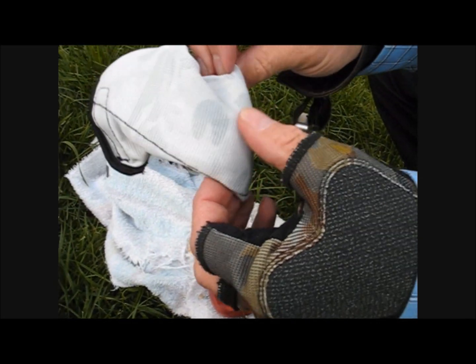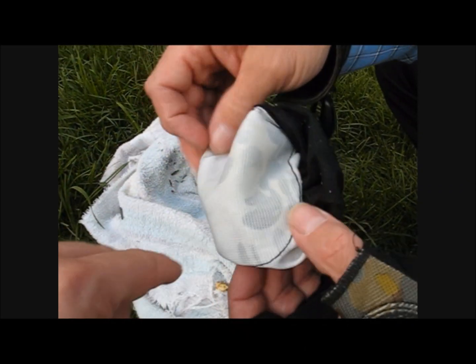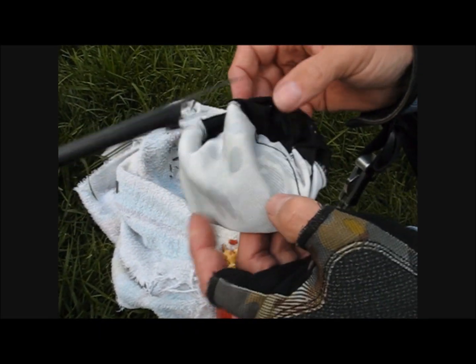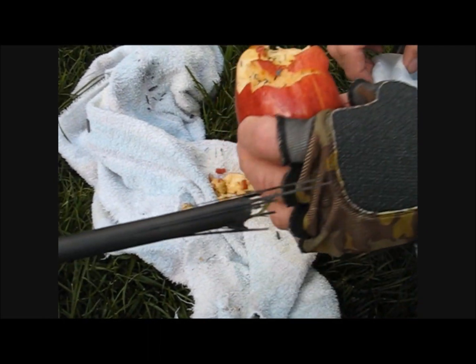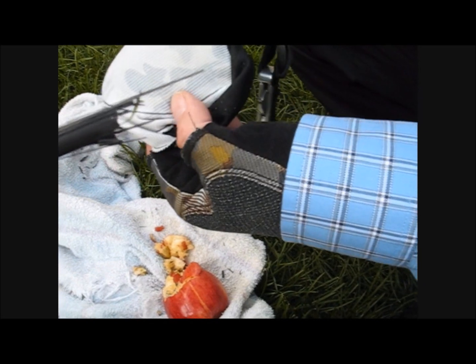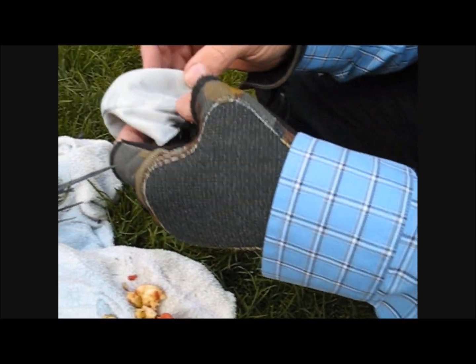We've shot that a couple times. See that patch right there, that line — that's actually where the Kevlar patch is at. And there are no holes through that. That's what was shot into it. That's your hand. It may have bruised, but none of this would have been inside your hand. You can see on the hand right there of the shooter — that's the actual glove, non-labelled of course. This was a few generations back, but you can see that's what you'll be using. And this will be your results.